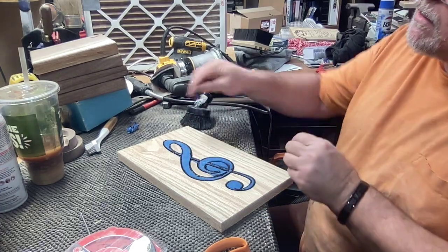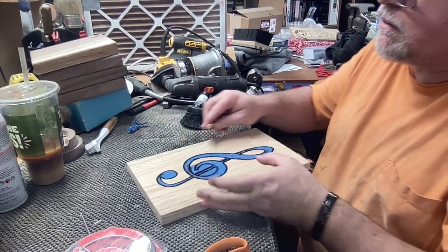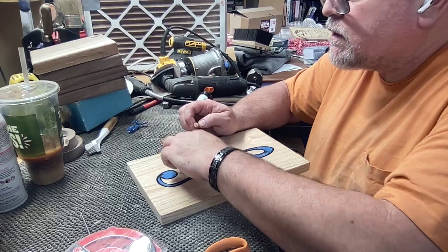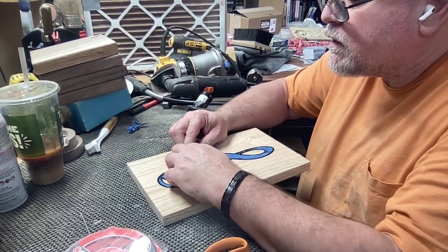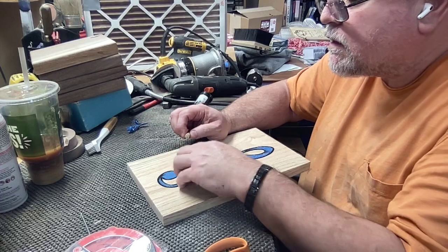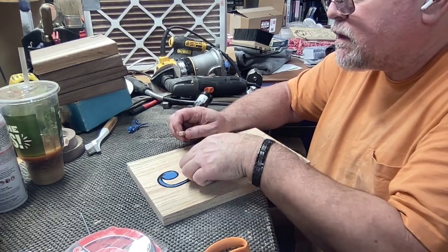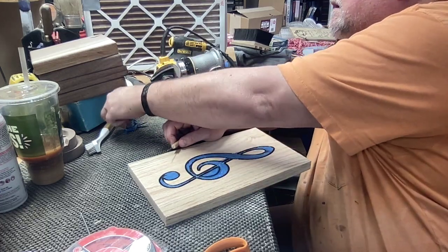You want to put not a lot of Mod Podge in there. I usually do two coats — you could probably get away with one, but I do two very light coats. It doesn't take long to dry either. It does a really good job with that.